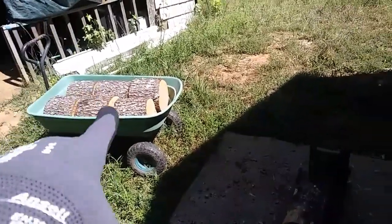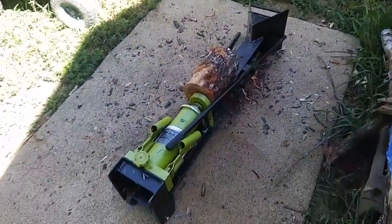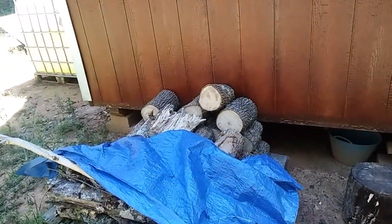Goal for today is to at the minimum get that split up and maybe some of this weird fibrous stuff. The log splitter's in the shade right now so I'm gonna get started in the shade. I got those six big logs chopped up so now I'm gonna try at least a couple of these.